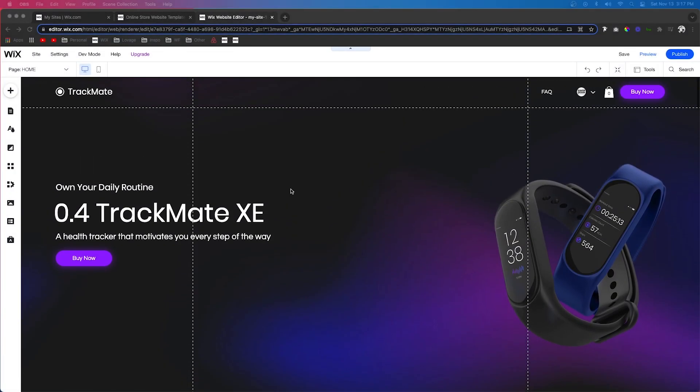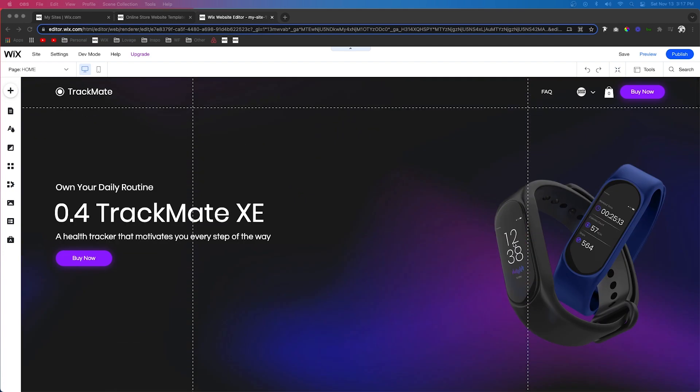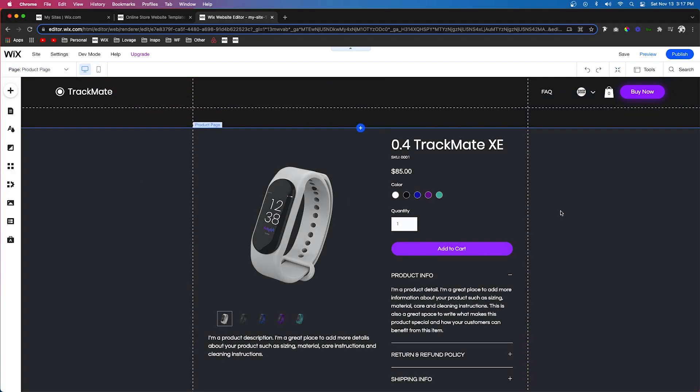For this video, I'm just using a Wix template that looks really nice and clean — it's for this watch. This is the only product on the website, so it's going to work really well with this example. Let's go ahead and go to the product page.